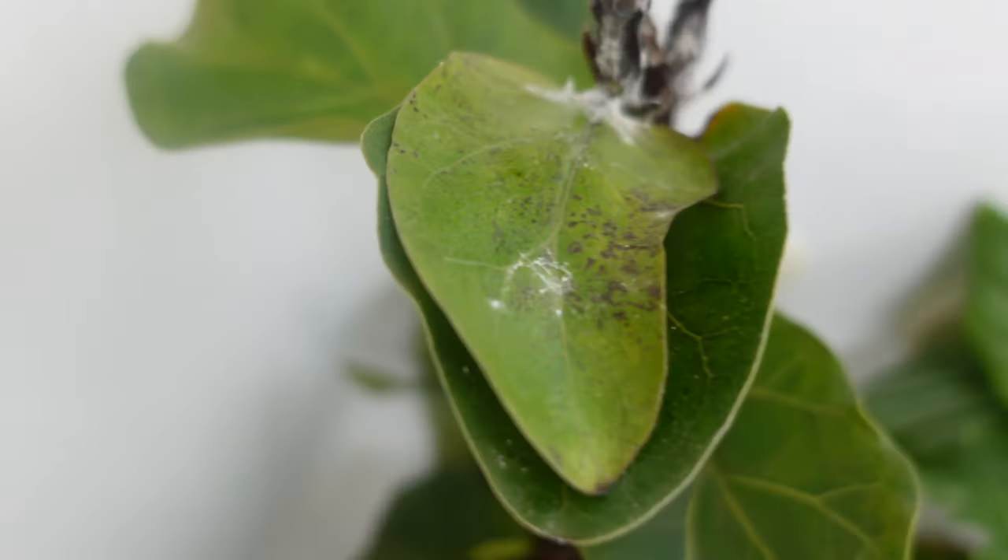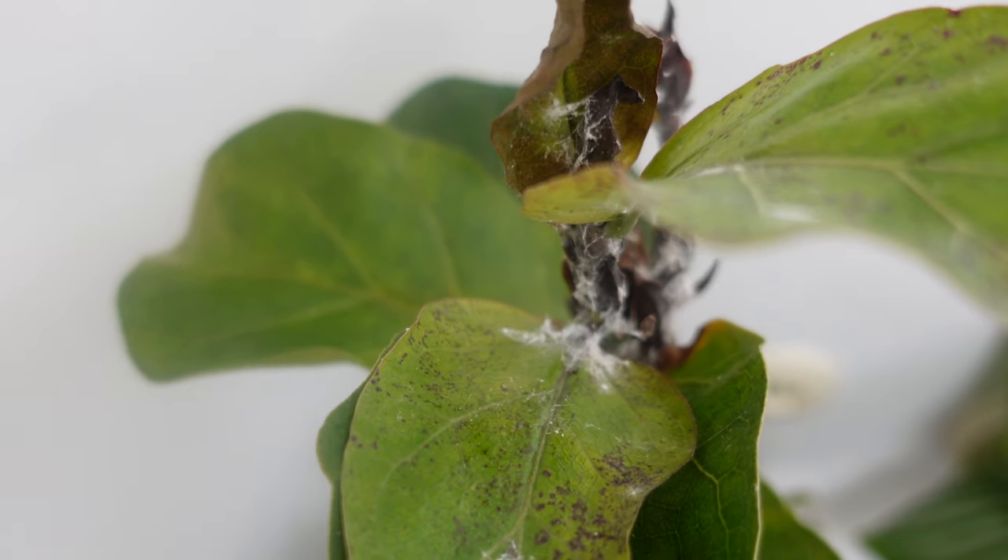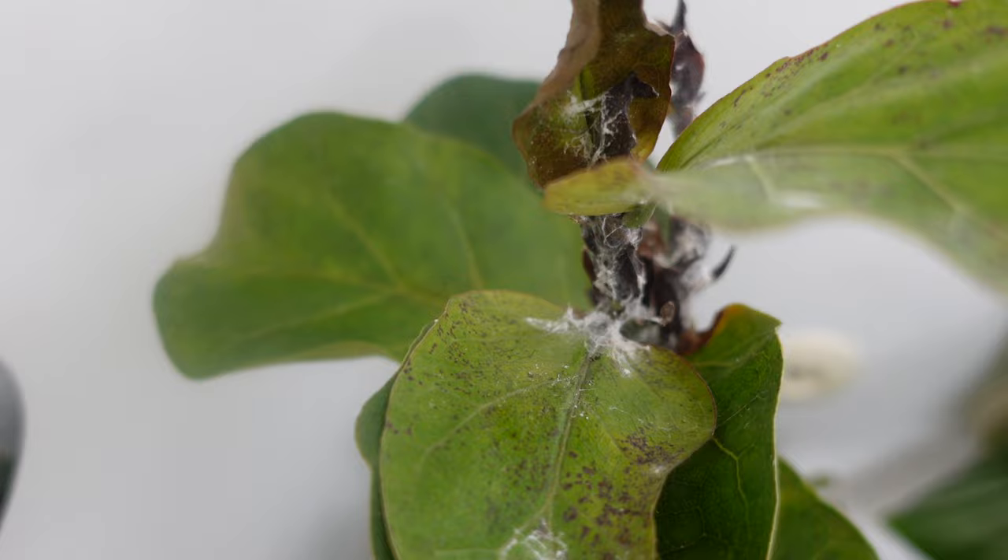Why on earth are we hanging out in my bathroom? Because my bathtub has become the plant ER. These guys have mealybugs. This is not a new problem. These plants have been infected for quite some time and I've been treating them but not aggressively, and now it's time.